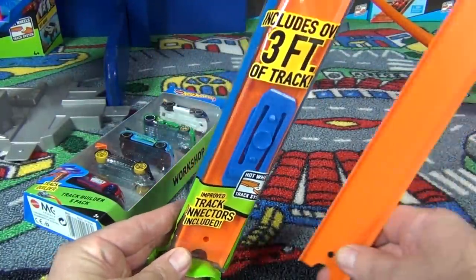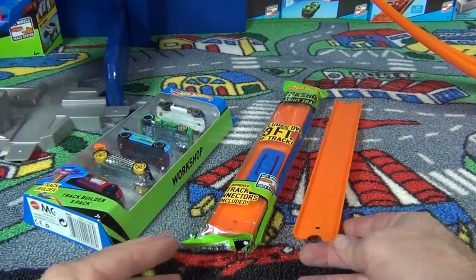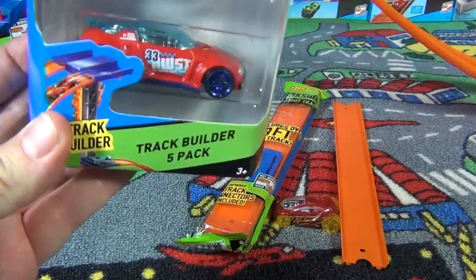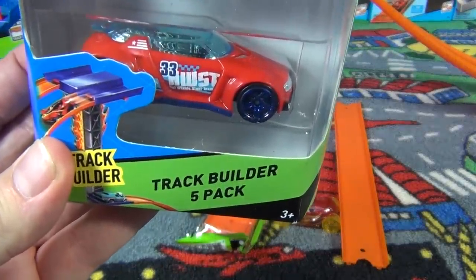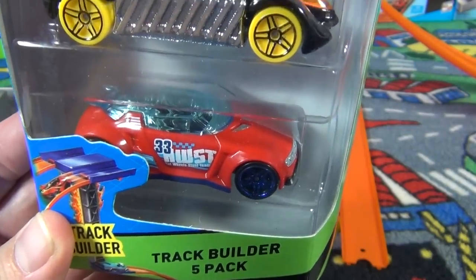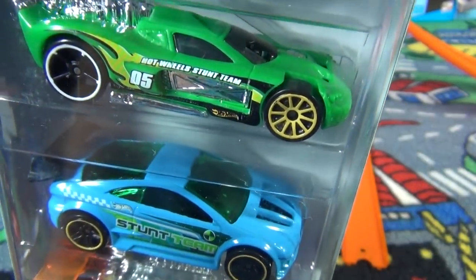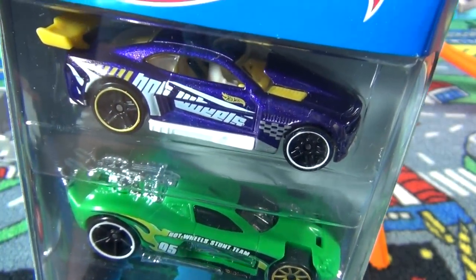Of course, Vendetta can't race by himself — that's no fun. So you've got to pick yourself up the Track Builder five-pack. You're going to notice some Highway 35 and Acceleracers models in there: High Voltage, Crazy Eights, Asphalt Assault — one of my favorites — Spine Buster, and Custom '11 Camaro.